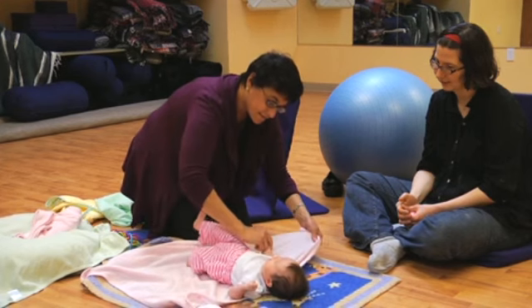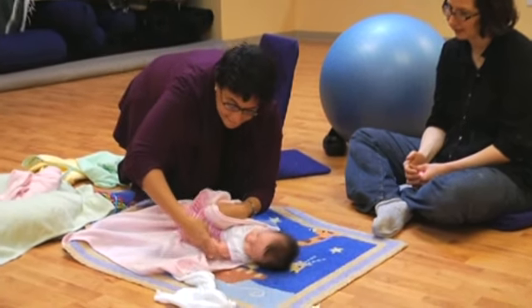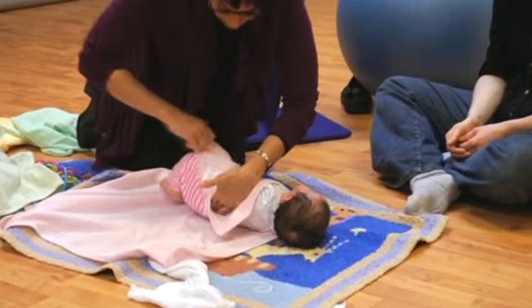Bringing one arm down, and if she resists, I jiggle, jiggle, jiggle — which helps the muscles loosen. Now this one — jiggle, jiggle, jiggle. There we go. That's good. Both arms in the first wrap.